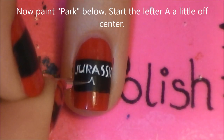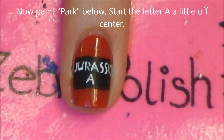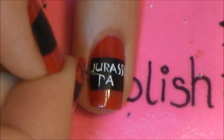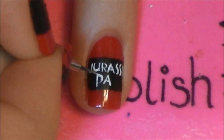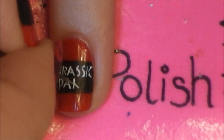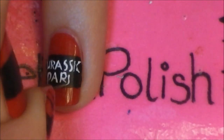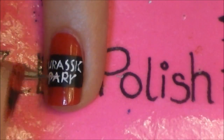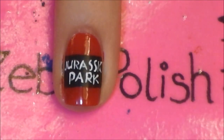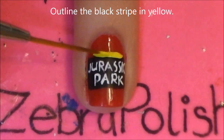And then down below, start with the A, but this time make it a little bit off-center. Now I'm going to be outlining the black stripe with yellow.